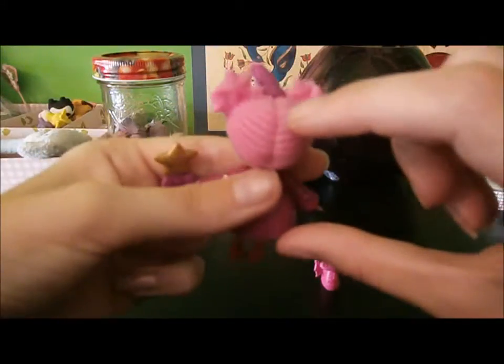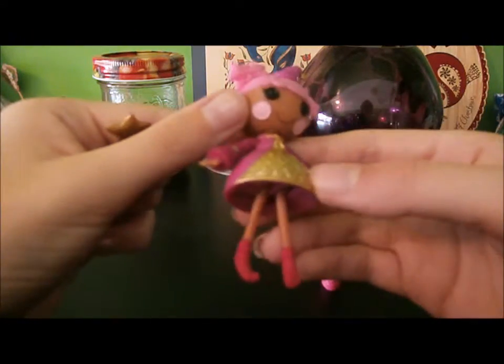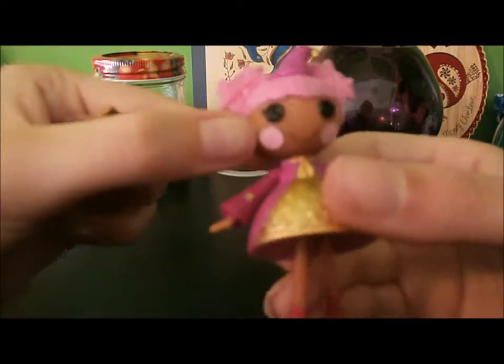Her hair is made to look like yarn, and she has little button eyes and sewn-on cheek patches.